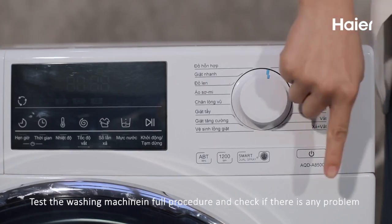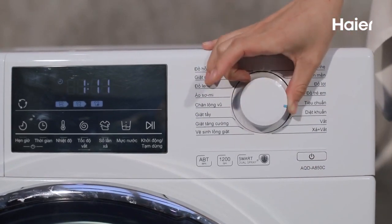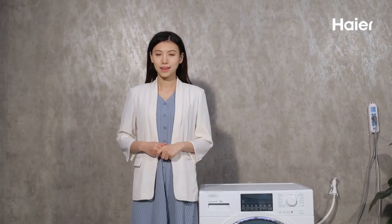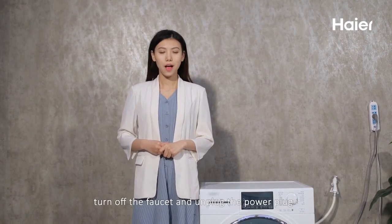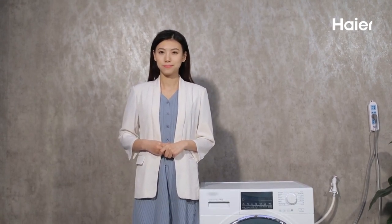Test the washing machine through a full procedure and check if there is any problem. Reminder to users: after each washing cycle, turn off the faucet and unplug the power plug.